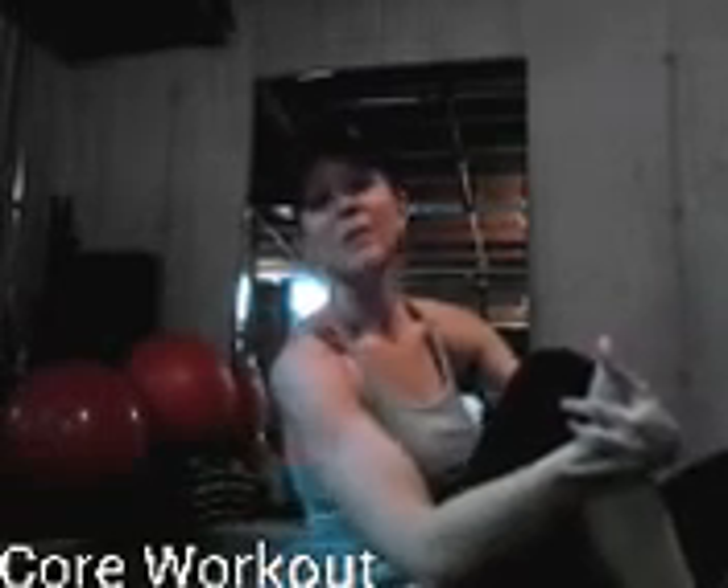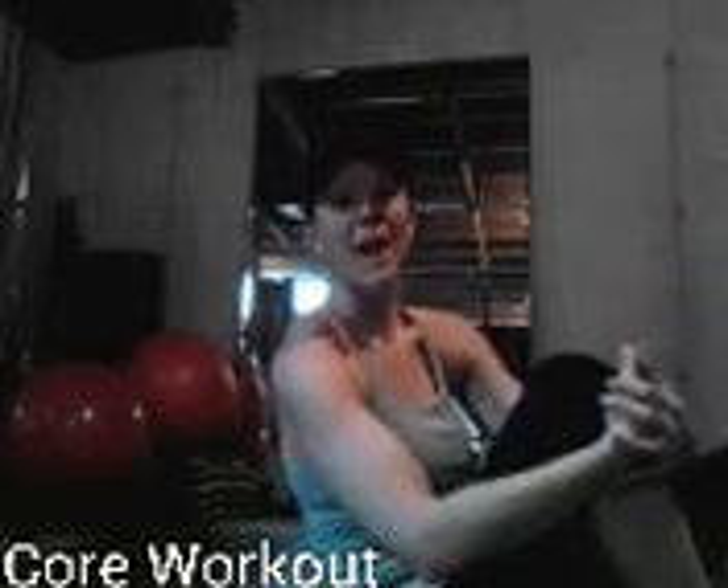Hi there, I'm Dani Lauchs. I'm a fitness professional, mom of two, and a successful home fitness business developer. I'm going to take you through one of my favorite core workouts. I do a variety of work for the core — sometimes it's very functional — and today I'm going right into a lot of my basic moves that I love. I choose between three or four sets per exercise. Here we go.